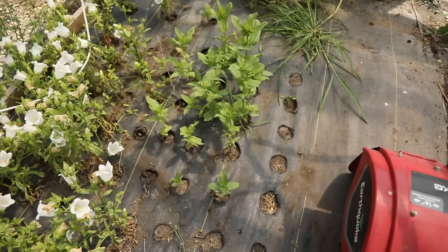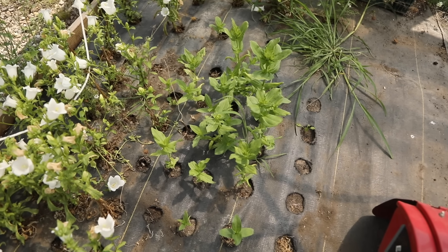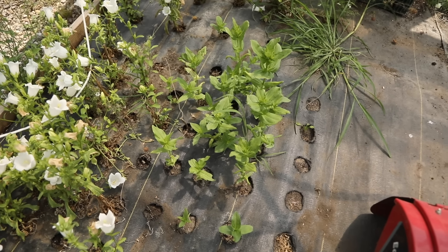In one video I planted some Floret seedlings in here and they're looking really good, so I'm going to water these and keep these as well.